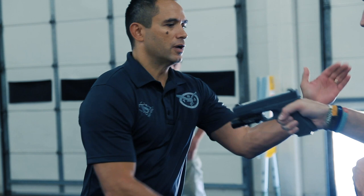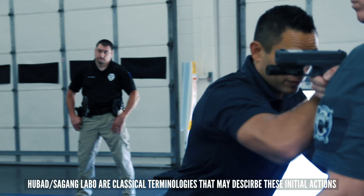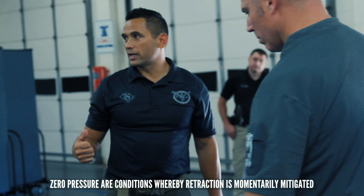As soon as I've deflected, I'm using my arm to push and move to zero pressure. Because what he's probably going to do is try and retract that gun. So as I move here, as he retracts the gun, I'm following it and keeping it zero pressure too. So if he does retract the gun at that point, I'm following in and keeping it zero pressure too.